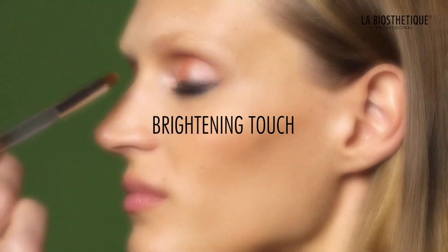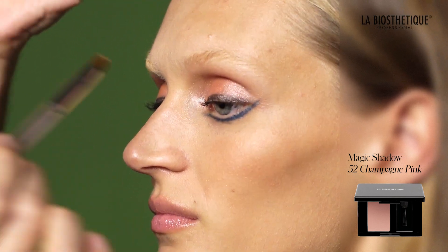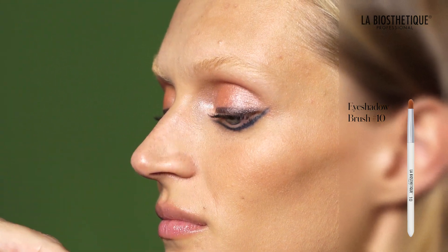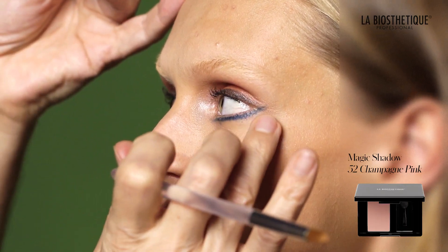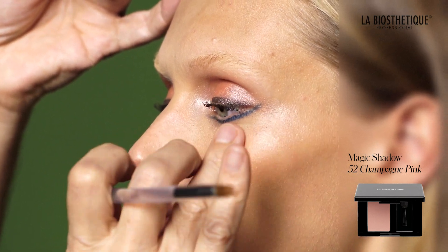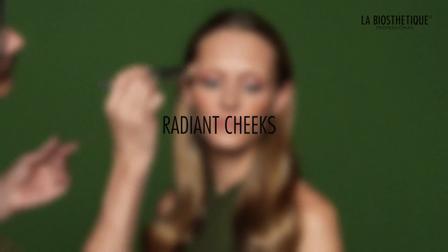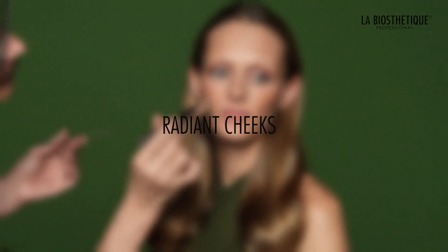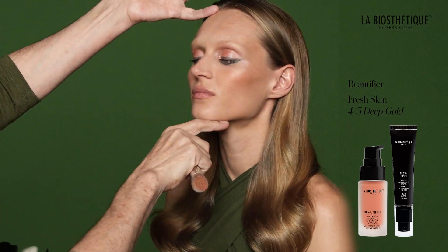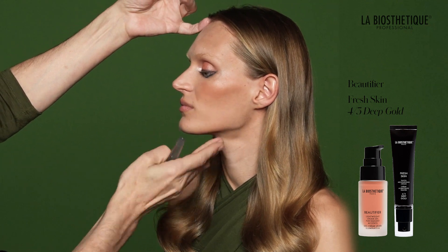Add brightness to the inner eye corner by applying Magic Shadow 52 Champagne Pink with eyeshadow brush number 10. Then gently tap your finger over the eyeshadow surface and apply it to the highest point of the cheek near the outer eye corner. Reapply some of the previously used Fresh Skin and Beautifier mixture to the cheekbones to enhance radiance and glamour.